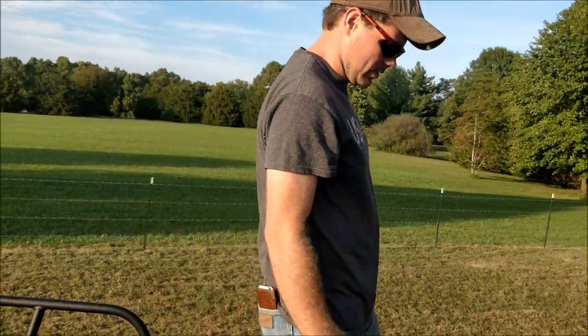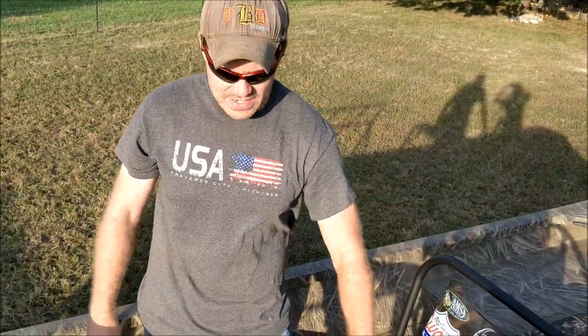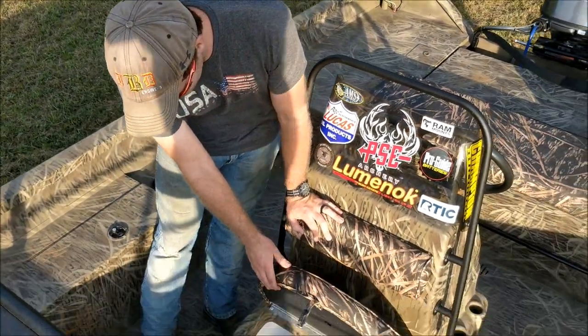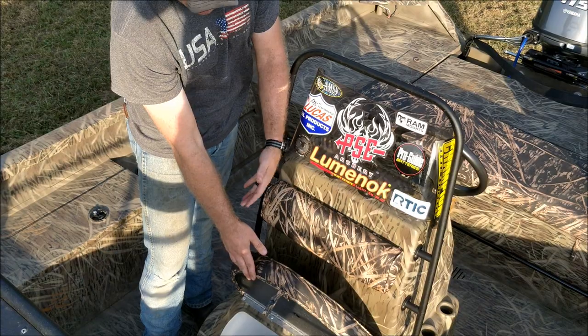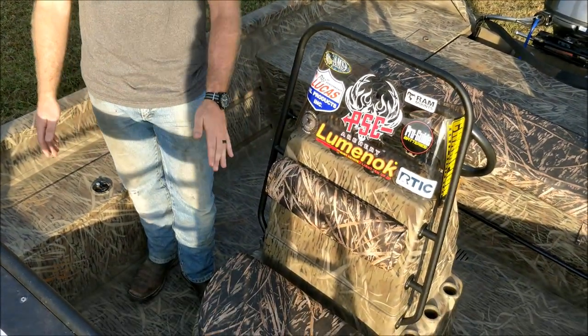Coming back down to the middle of the boat, we have an awesome center console. It makes a good seat for somebody sitting there, and also doubles as a cooler — we have drinks and stuff in there. It works as a mini live well because it has water flowing in there, but we use it as a cooler. It doesn't hold ice very well at all, but it works.